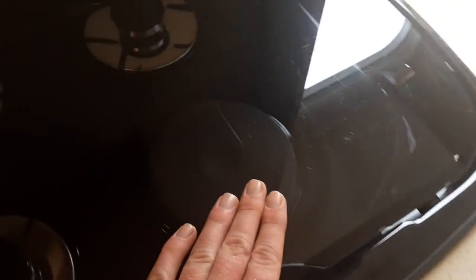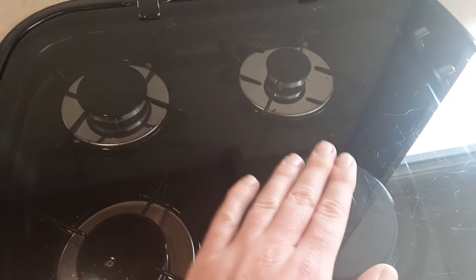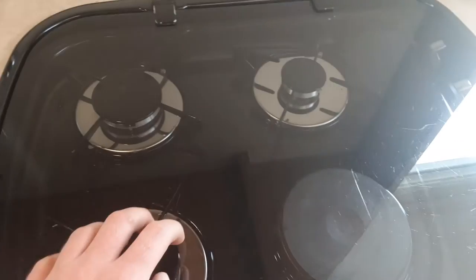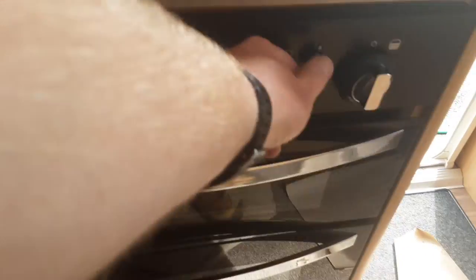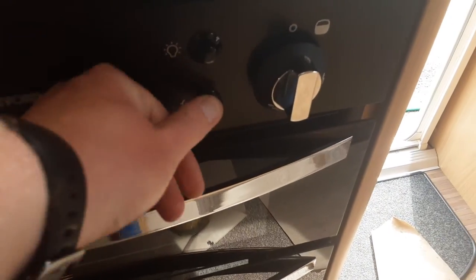You have an electric ring and three gas rings on the cooker. Make sure the electric ring and all three gas rings are completely cold before shutting the glass lid down, as closing it while they're still warm could smash the lid. The 240V electric ring only works on mains, and the gas rings work off gas as long as a gas bottle is connected. The interior cooker lighting runs off the 12-volt supply, and there's an igniter on the front for the hob, grill, and oven.